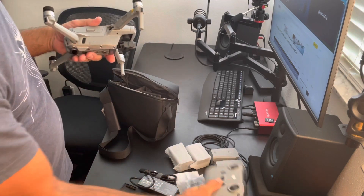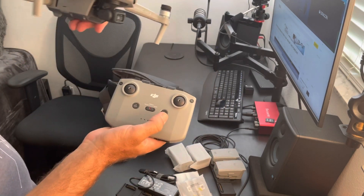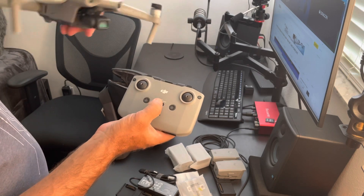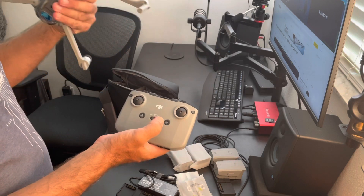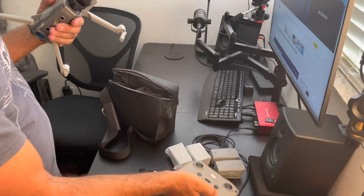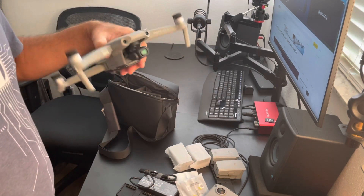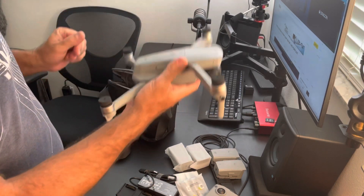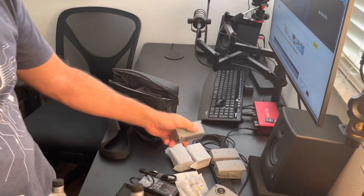It comes in three modes. There's tripod mode, which is real slow for cinematic shots. There's normal, which is much faster — you can go about 40 miles an hour in normal mode. And then there's sport, which just flies fast. But in sport mode, you can actually collide with things because obstacle avoidance is disabled, so you have to be very careful. This thing does have weight to it — there's consequence to it.